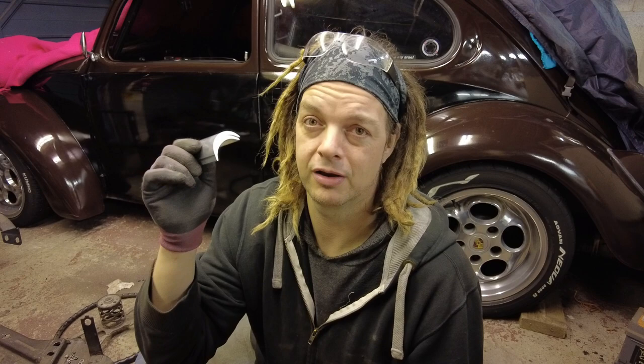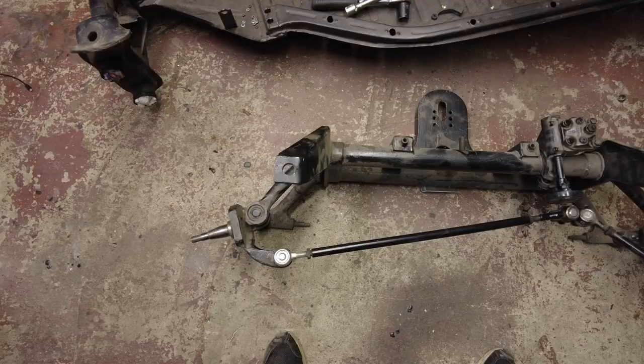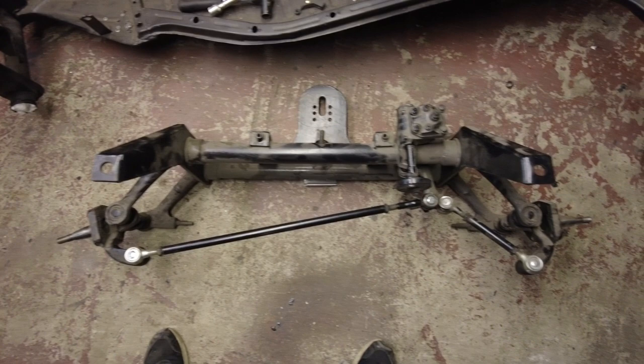Caster shims would have been a really easy fix if I had known about them back then. But before we say these are going to fix everything, there are a few things we need to check first. Those with a keen eye can probably see that the tracking on this beam would be way out, and that's definitely something to sort out.